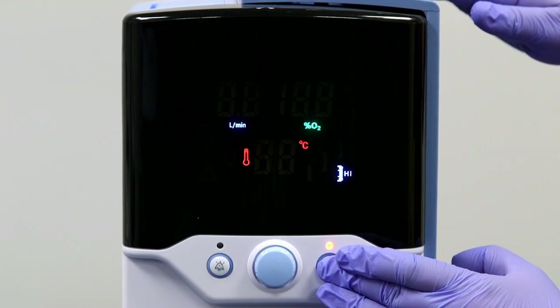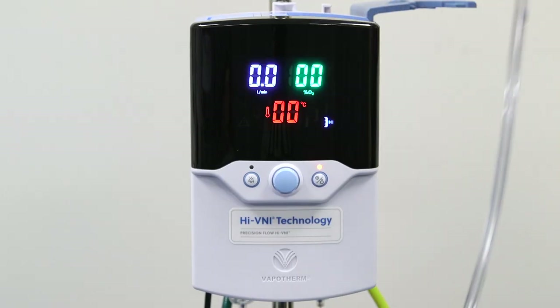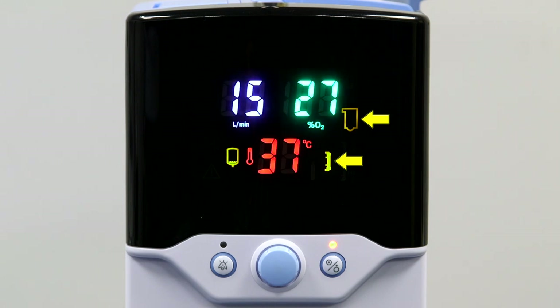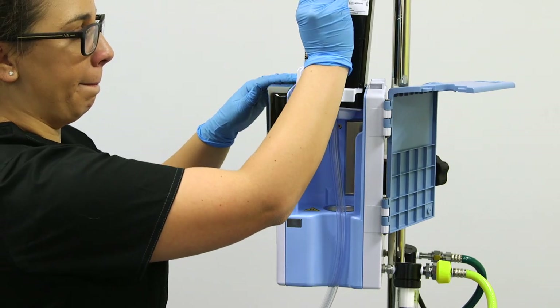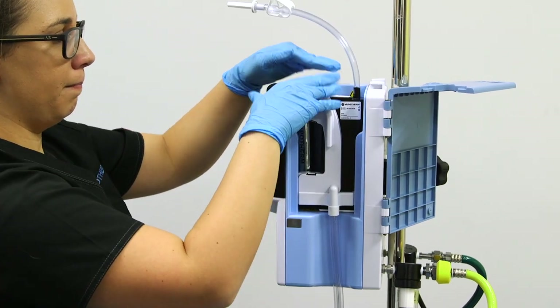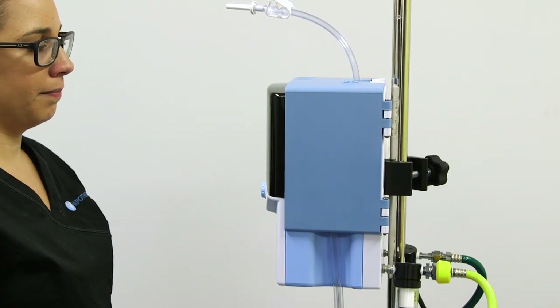To show the other alarm indicators, we will place the unit in standby mode and remove the DPC. Three alarm indicators are illuminated. The two on the right are for the disposable water path and vapor transfer cartridge — if these two alarms are triggered, it means that the unit has not properly detected the patient disposable. If this occurs, put the unit in standby, open the door, and reseat the DPC. If this does not correct the issue, replace with a new patient disposable after you disinfect the unit in accordance with the guidelines we will address shortly.